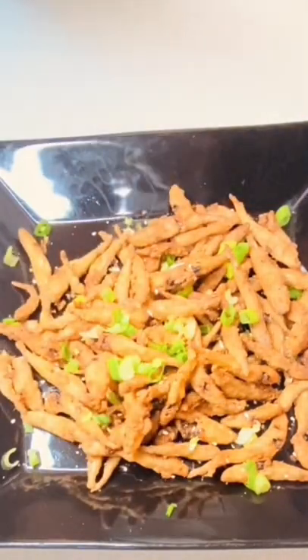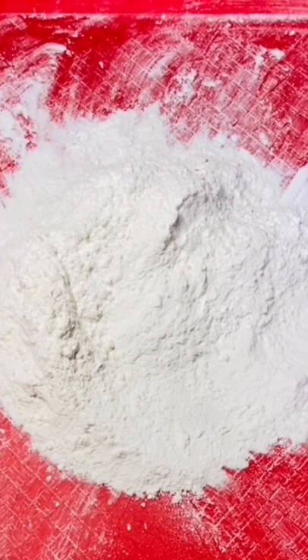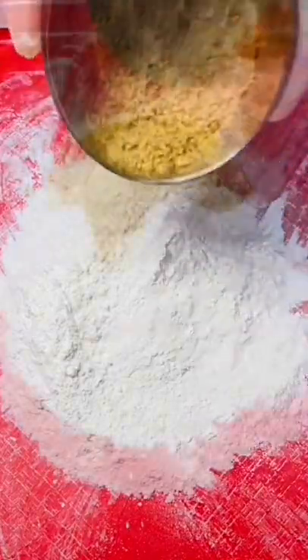Listen to this, guys. All-purpose flour, rice flour, and corn pie. Mixtures of cayenne pepper, cumin, black pepper, nor seasoning mix, sugar, and salt. Mix it thoroughly.